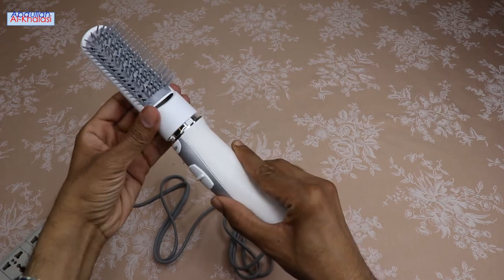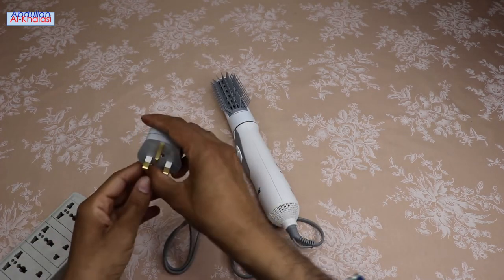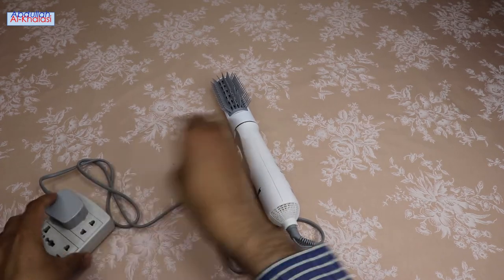The cool air setting releases cool air. You may use the cool air setting at the end of your drying session to help your hairstyle stay in place and get a shiny result.